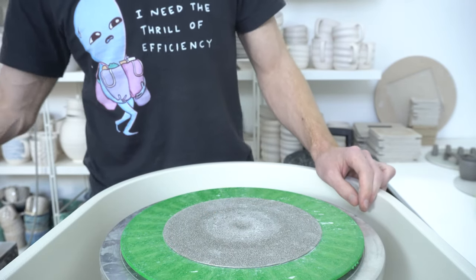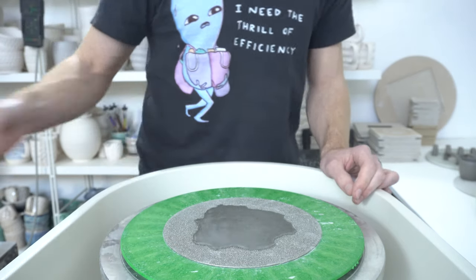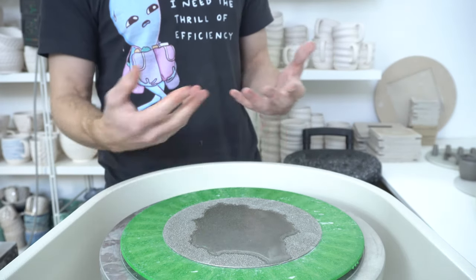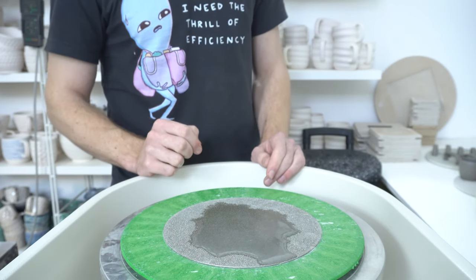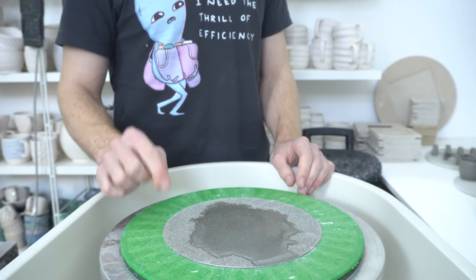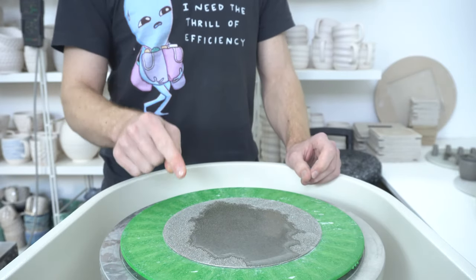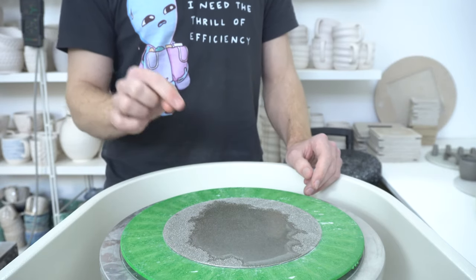60 grit is really aggressive — you'll see the piece jump around. With all these things you want to work wet so that the grinding turns into paste rather than dust, and you can just wipe it up afterwards. If you're taking a lot off, especially with glazes, it will knock some glaze off as sharp chunks, so be careful cleaning up afterwards.